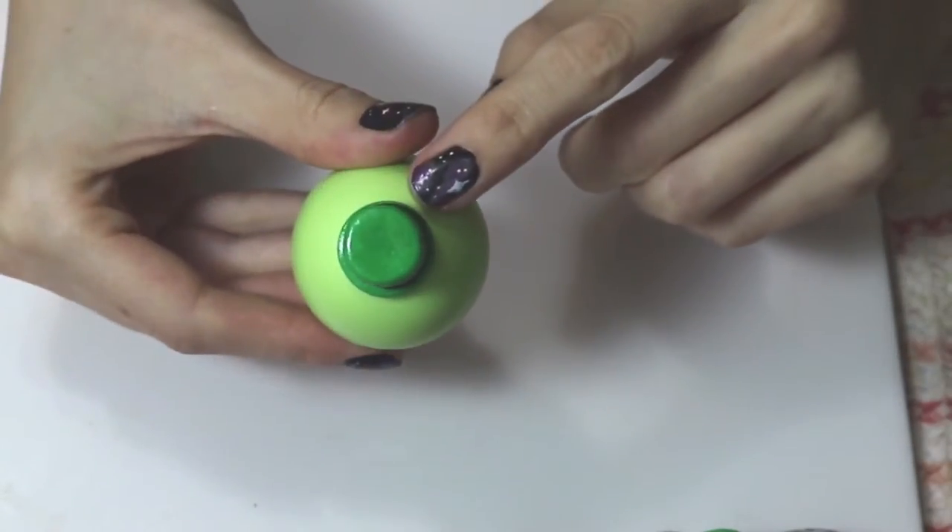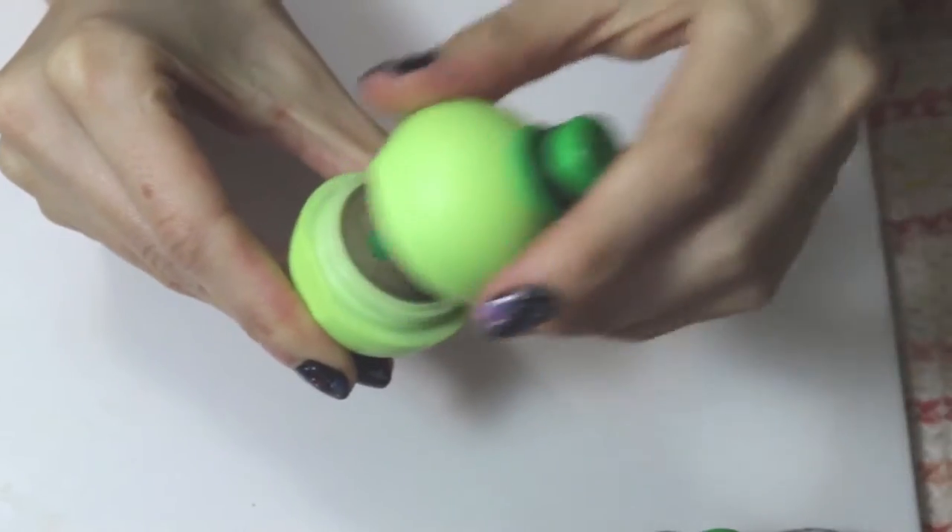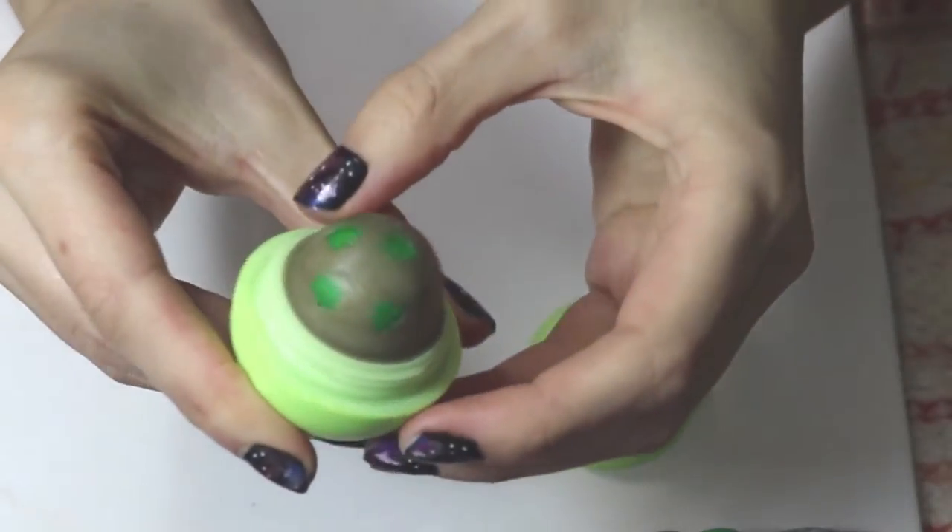Hi everyone and welcome to Cooking with Candy Wear. Today I'll be showing you how to make this cute EOS St. Patrick's Day lip balm. I hope you'll stay tuned.